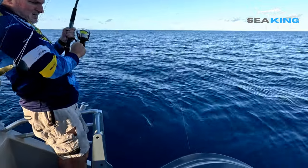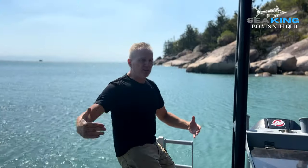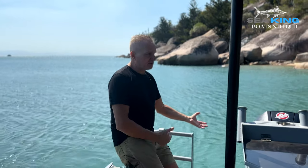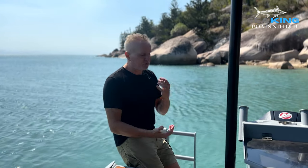For a boat this size, you're going to fish three people down each side in comfort. We've also fitted this vessel with Lanco trim tabs. Once you get above the 7.2 metre mark, trim tabs start to become not an option — they're really a necessity on a boat this size.